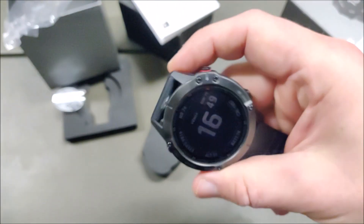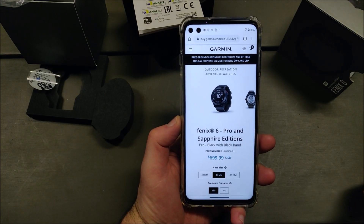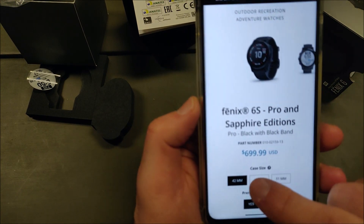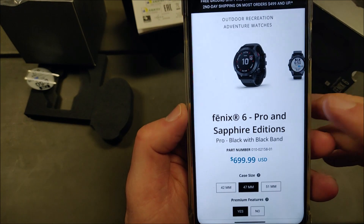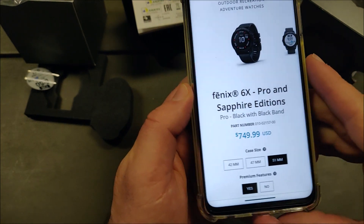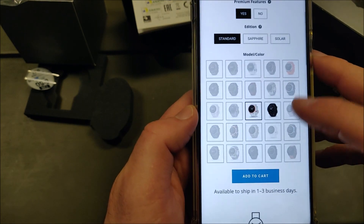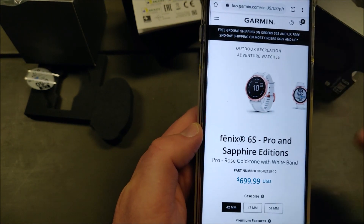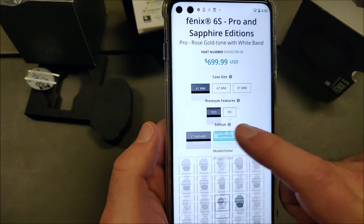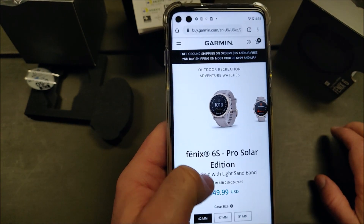I think the build quality of the watch is excellent and I've been very happy with it. The watch comes in different sizes: there is the 42 millimeter case size which is the 6S, this one which I'm showing is the Fenix 6, and then there's a 51 millimeter one called the 6X. The 42 millimeter one is geared more towards smaller wrist sizes and the designs are also a bit different — there's one with a white strap and a golden bezel, a sapphire version with sapphire glass, and a solar version with an additional solar panel for extra charging.